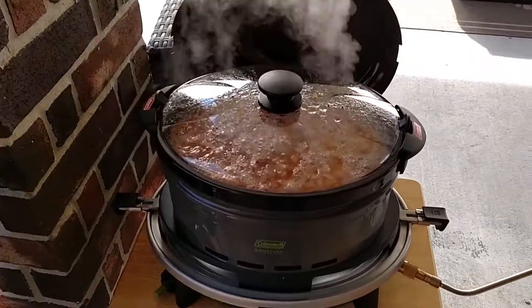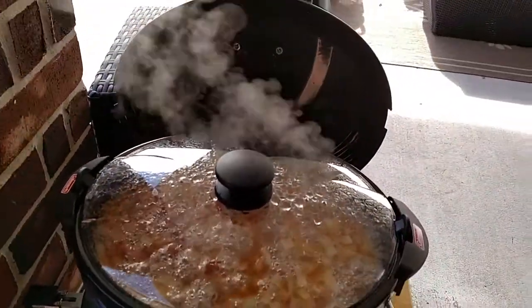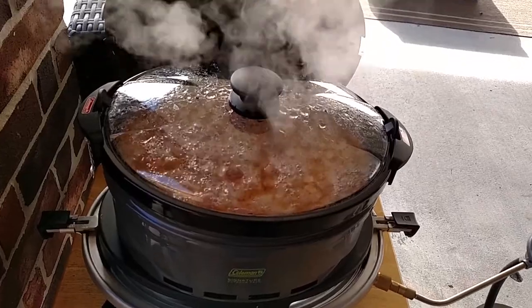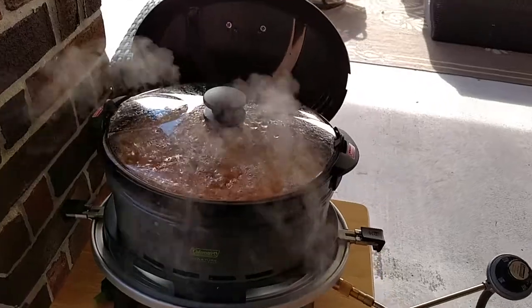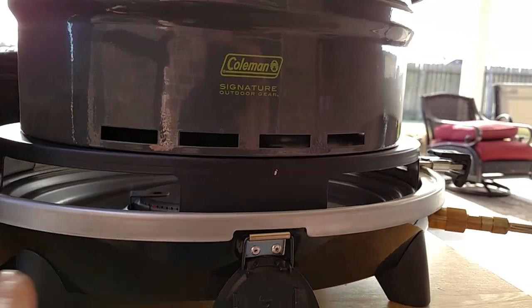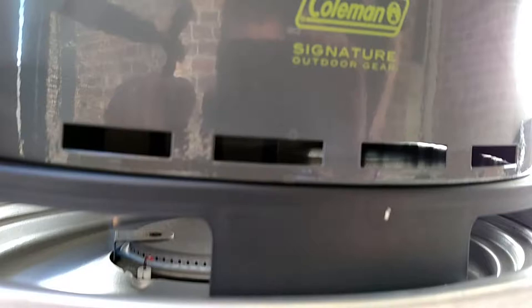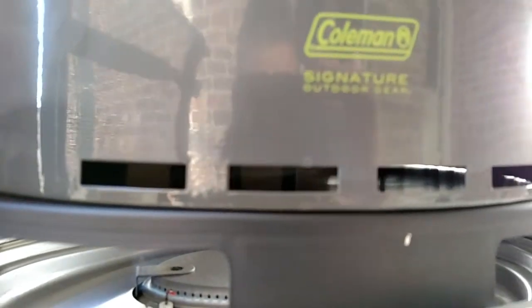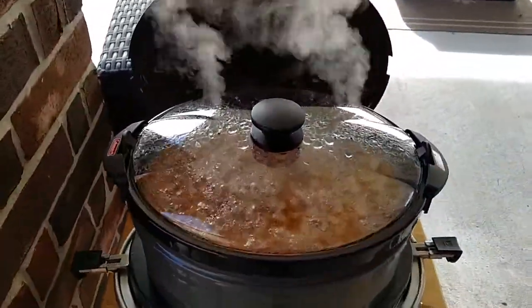About two hours in, we've got a good little simmer going with a little steam coming out the top — big difference, everything's cooking pretty good. It makes sense that the wind was bad: the secondary pot the stock pot sits in lifts the primary pot up, leaving a lot of air space underneath. With wind blowing there, a lot of the heat gets blown out. Without wind today and with a better wind block in place, it makes a big difference in heating.